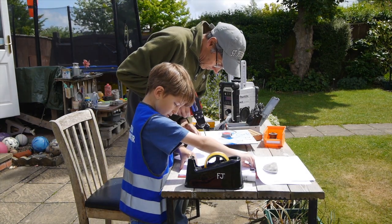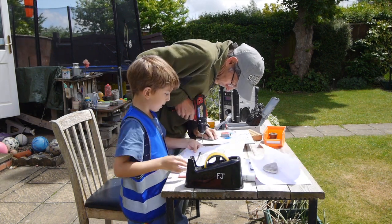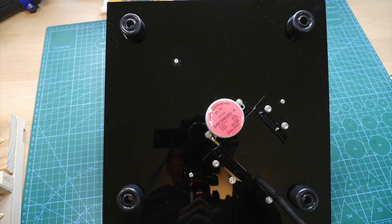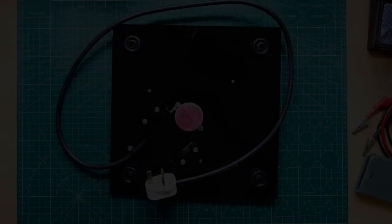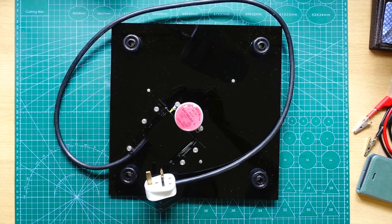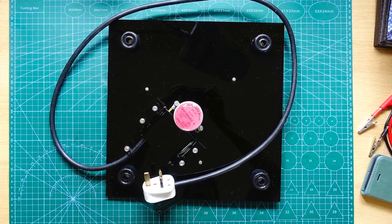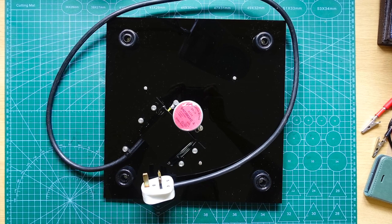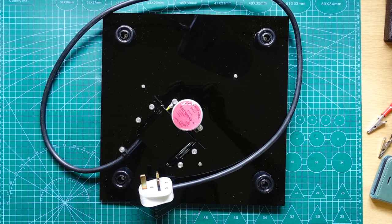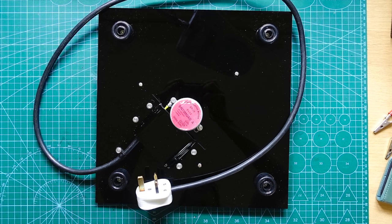With the holes cut in the right places I could mount the motor and also the feet, which are cheap doorstops bought from a local market stall. These are needed to keep the motor off the desk whilst making the whole thing a little bit more stable. As it was a mains build — something I don't normally choose to do — I was careful to wire it up safely, cover any mains parts that could become exposed, and protect it with a low current fuse as well as giving the motor case a good earth. It probably won't pass any PAT tests but it's just for my use, so that's probably okay.